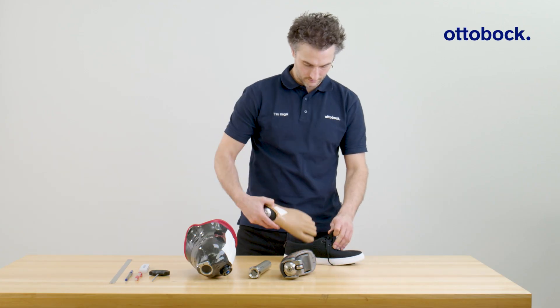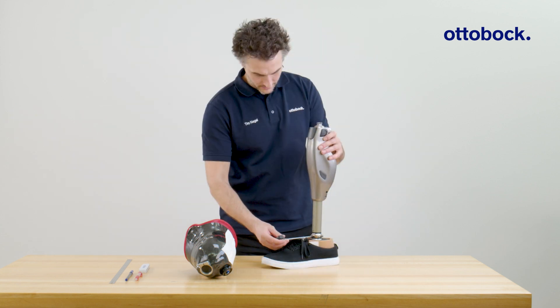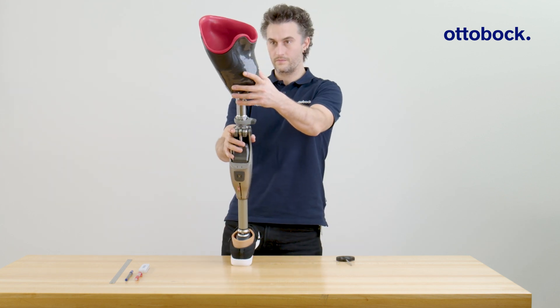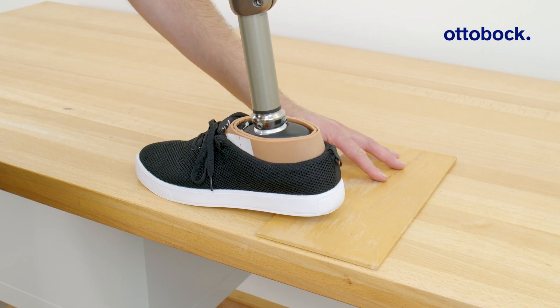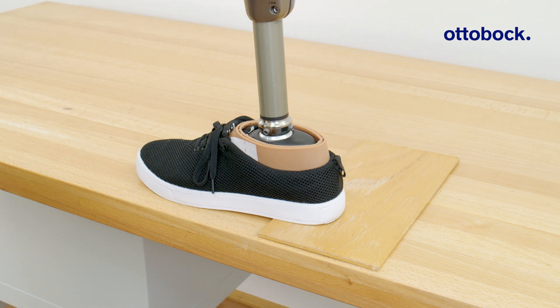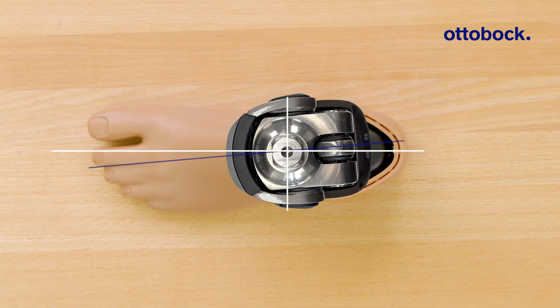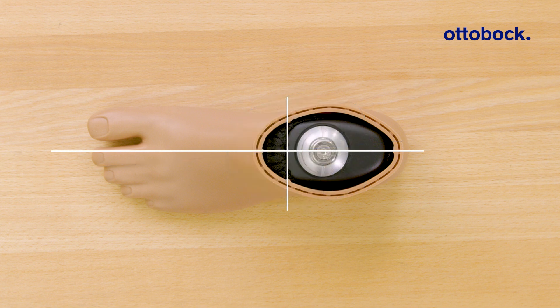Now it is time to assemble the components. Keep in mind to align the prosthesis with the user's shoe. Also put a five millimeter thick wedge under the heel — this provides additional safety when first standing on the prosthesis. Align the knee joint with an external rotation of approximately five degrees so that the laser line runs between the big toe and the second toe.